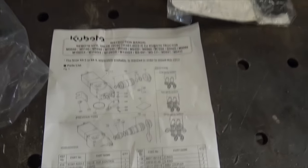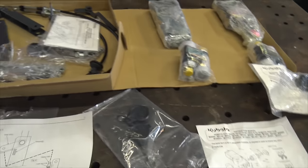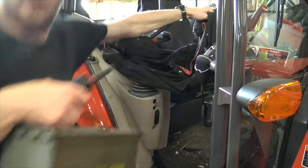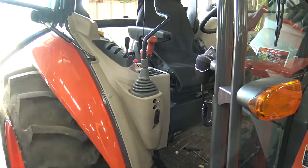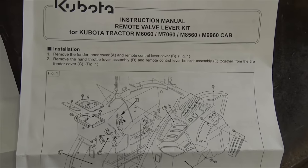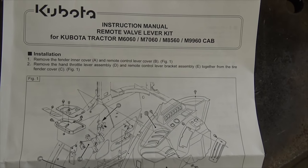We've got instructions for all of these things, a diagram, and an exploded parts breakdown. I've never done anything like this before so I'm a little bit anxious, but hopefully we can make this work. Got to be very careful fishing stuff out of here so we can put all the dirt and grit and hay and mud back in when we're done. Step 1: remove the fender inner cover and remote control lever coupler.